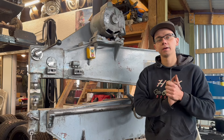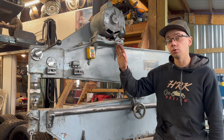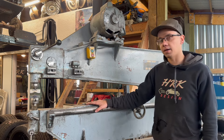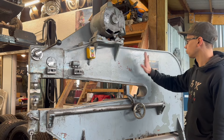What's up guys, Noah the hot rod kid here, welcome back to another episode of HRK vlogs. In this episode we're going to be showing you what we did to get this vibro shear up and going again. This is the equivalent to a Pullmax machine except it is a vibro shear.